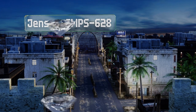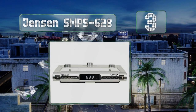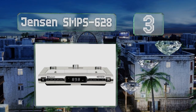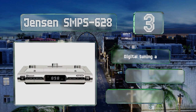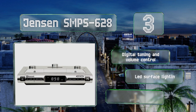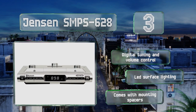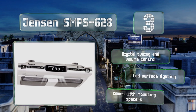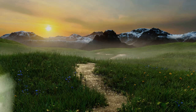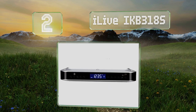Halfway up our list at number three, the Jensen SMPS 628 features an auxiliary jack as well as bluetooth, so you can not only connect newer devices wirelessly but also plug older iPods and MP3 players into it. This allows you to make use of its fine speakers no matter what type of audio source you have. It boasts digital tuning and volume control, LED surface lighting, and it comes with mounting spacers.